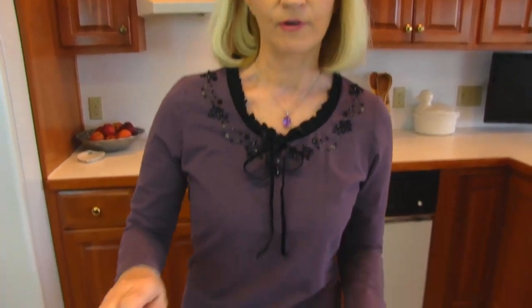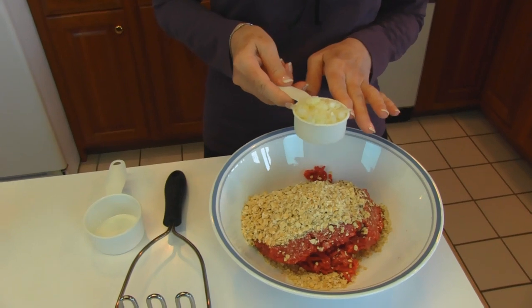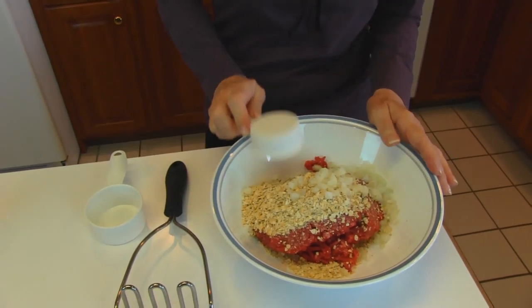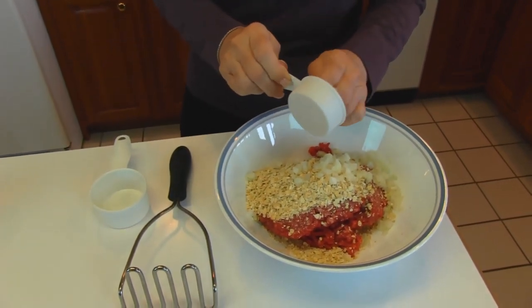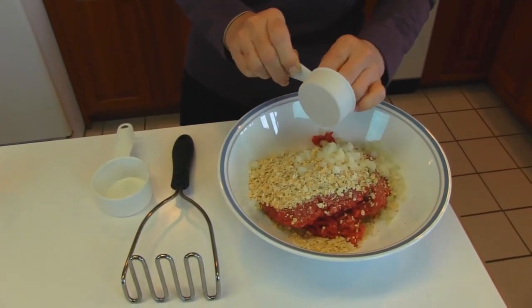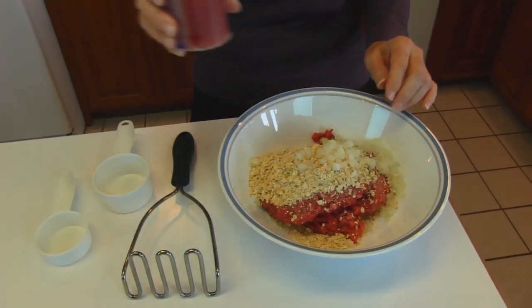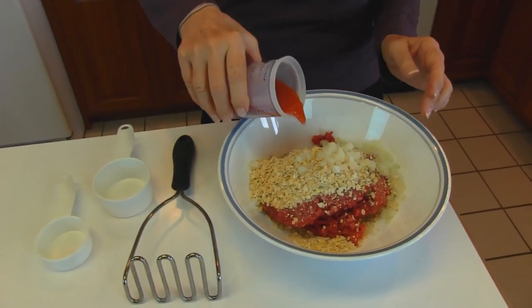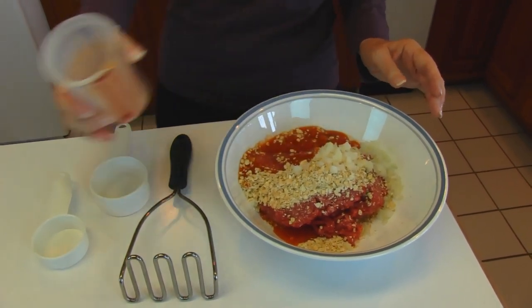We're adding, for flavor, some onion. This is 1¼ cup of finely chopped onion and we're adding some tomato juice — we have ⅔ of a cup of tomato juice. We're just adding that in and then we want to season this with salt and pepper.